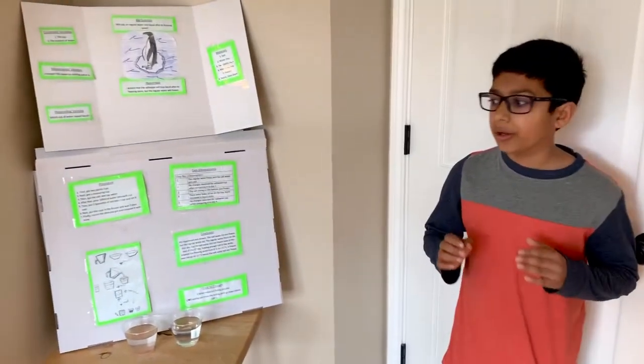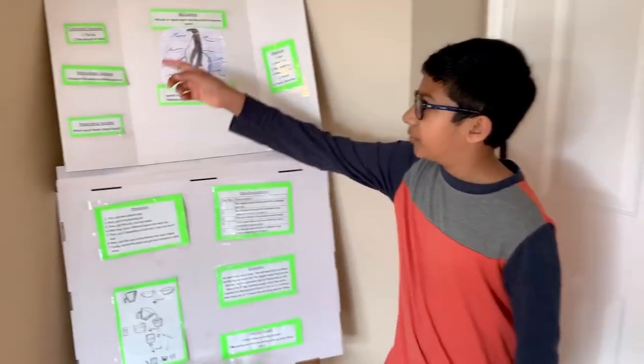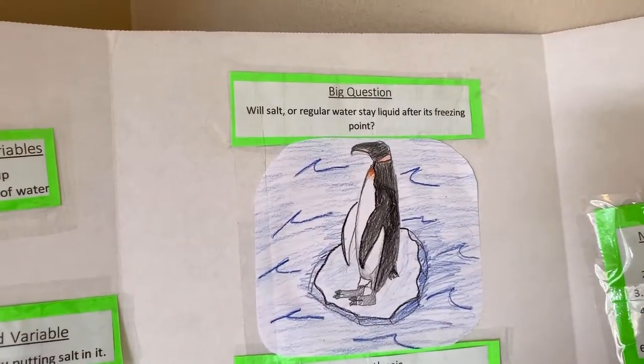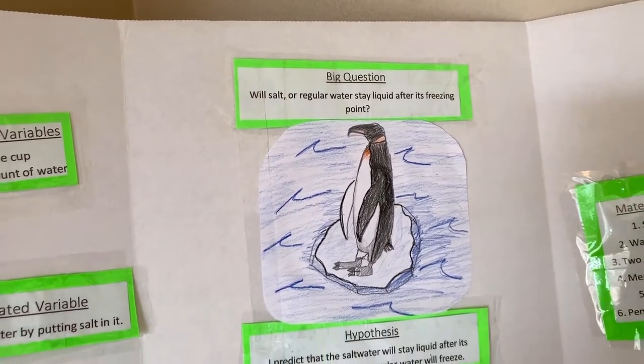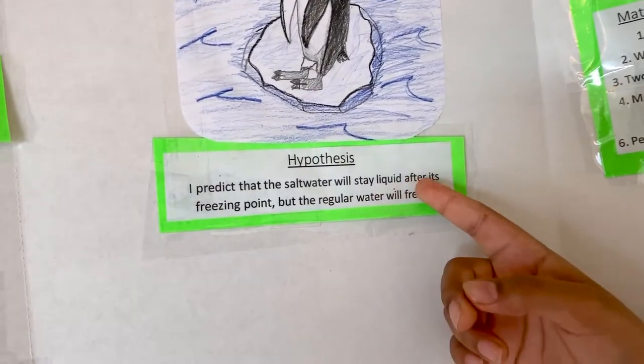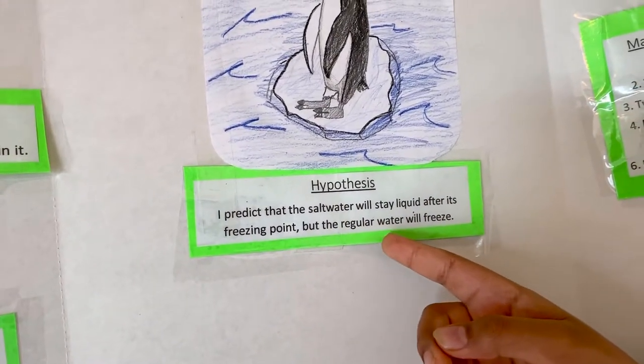My big question throughout this whole experiment was: will salt water or regular water stay liquid after its freezing point? What I predicted, or my hypothesis, was that the salt water will stay liquid after its freezing point, but the regular water will freeze.